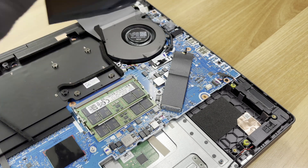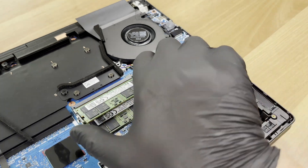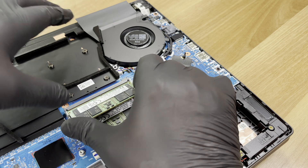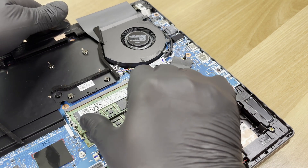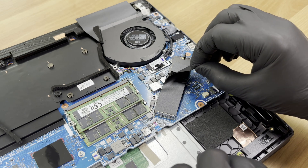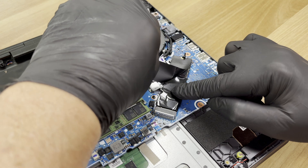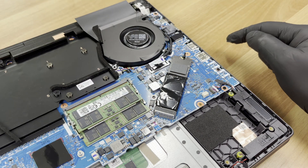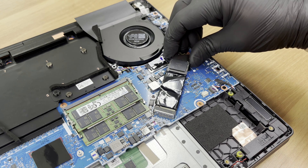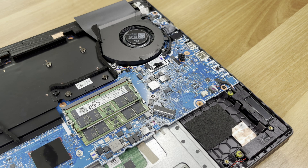Here is the RAM. Both SODIMM slots accept DDR5 5600 modules up to 64GB total. We peel off the SSD's protective sticker. Here is the right place. There is a locking tab instead of a screw. We lift it to about 15 degrees and pull it out of the slot. The thermal pad stayed stuck underneath. This is the M.2 slot that supports PCI Express Gen 5 drives.